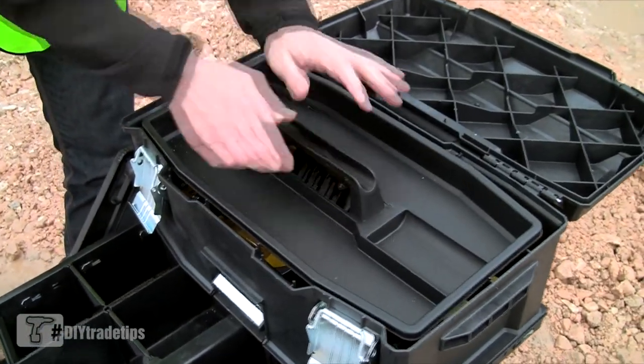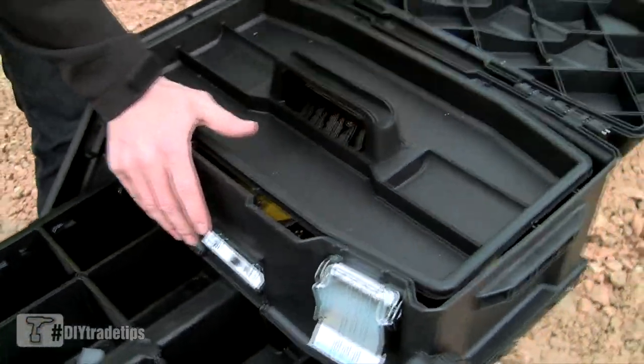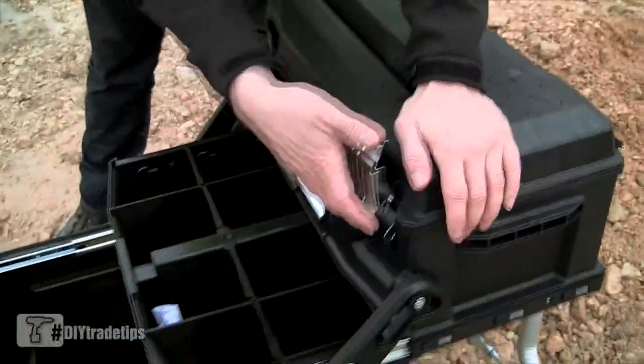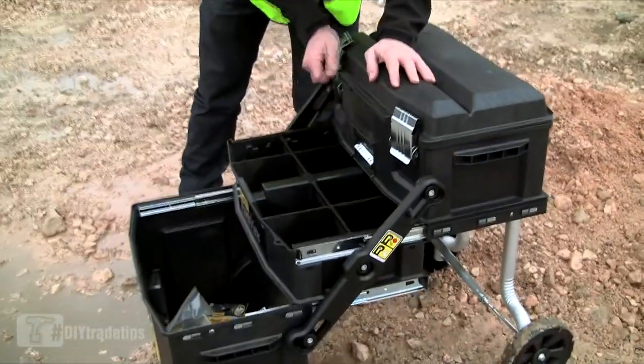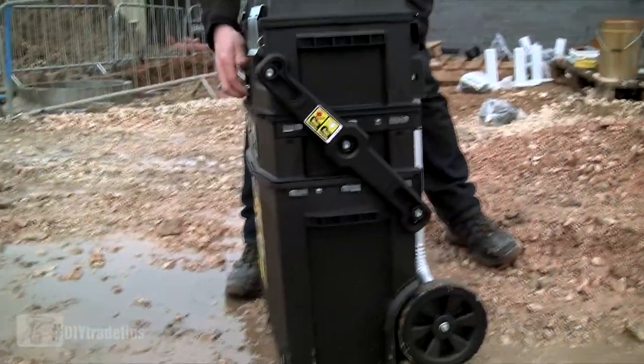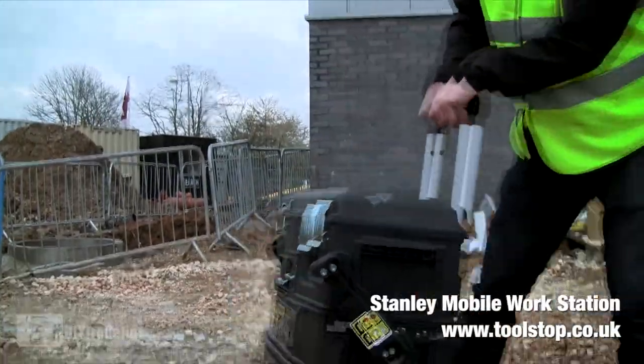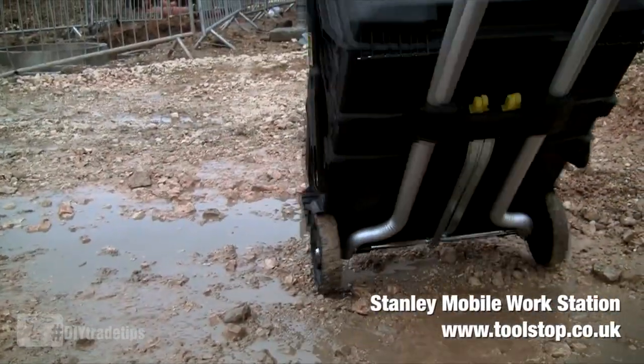This thing is pretty tough — it's built to last. It's got metal clasps and metal hinges, really tough plastic. The beautiful thing about it is the cantilever action, so when it's all filled up with your goods it folds away quite nicely. It pops out, big wheels at the bottom, and away you go.